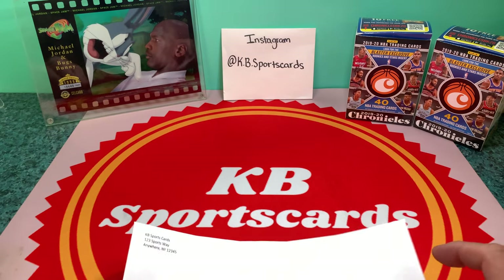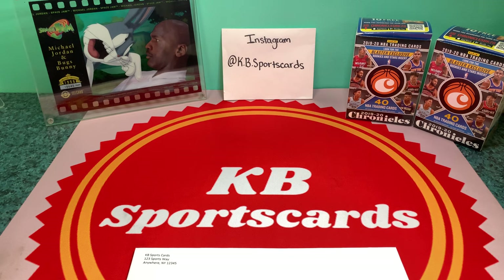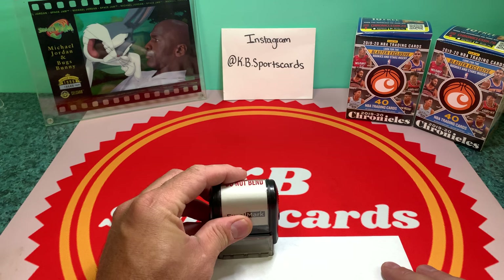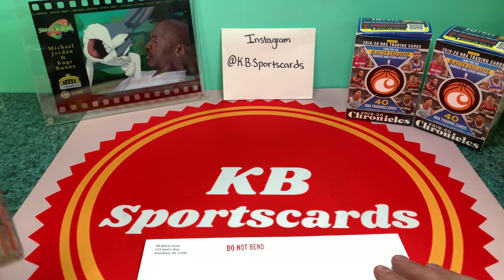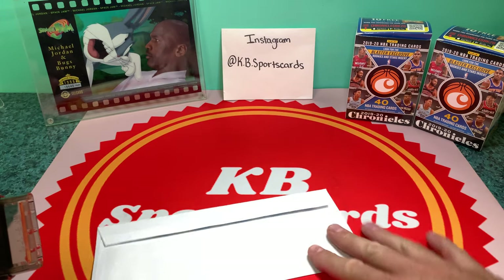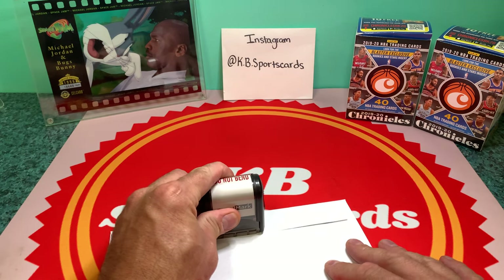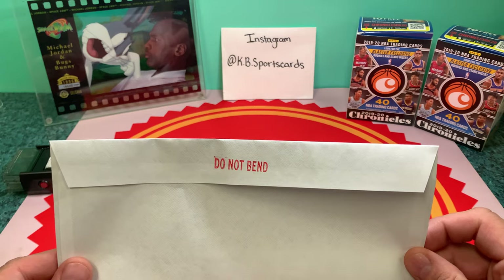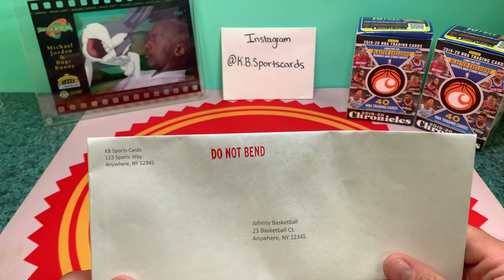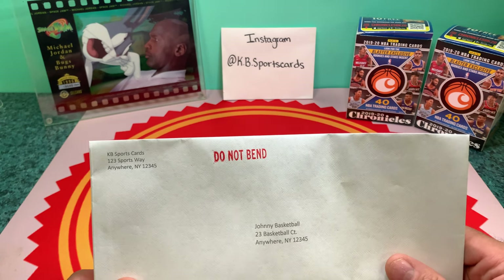So I print the label out and grab my supplies. I also bought a cheap 'Do Not Bend' stamp on Amazon — I'll put a link to where I got it. I put that stamp on the front and another on the back of the envelope.